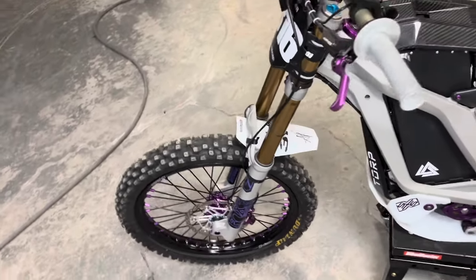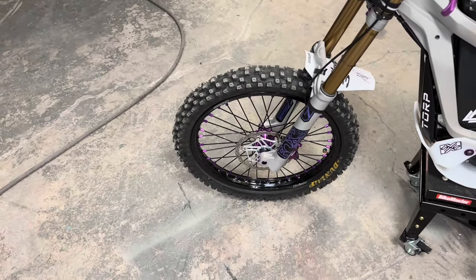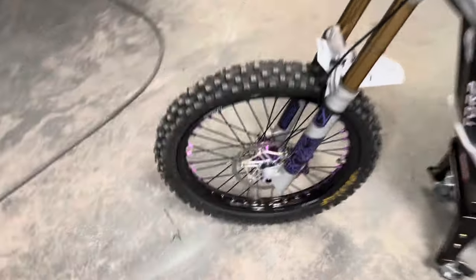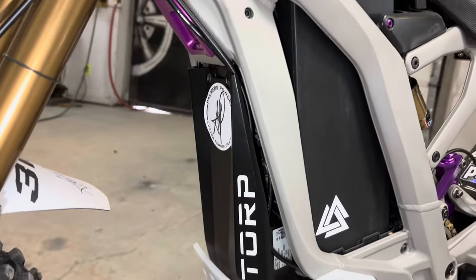Going on down, we got the Groundskeepers Customs custom printed fenders — put my little 316 and my AP there. Coming down to the wheel, Warp Nine wheel wrapped in Dunlop MX53s, Hope rotor with Hayes Dominions and purple Super Delicious.